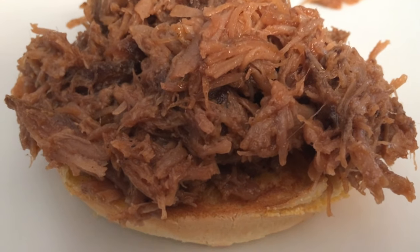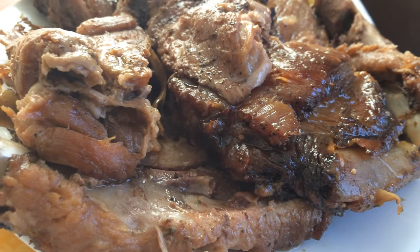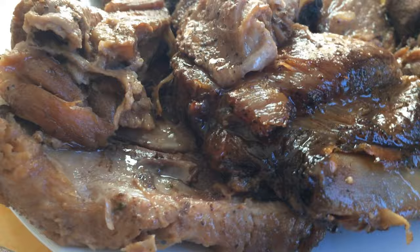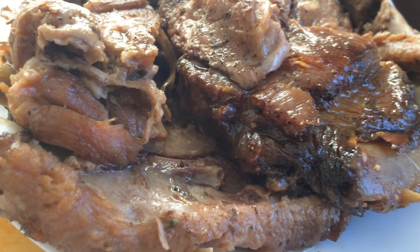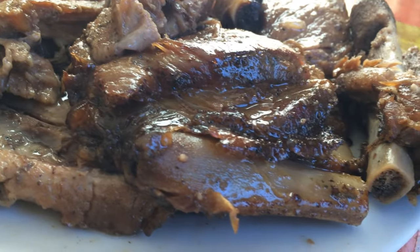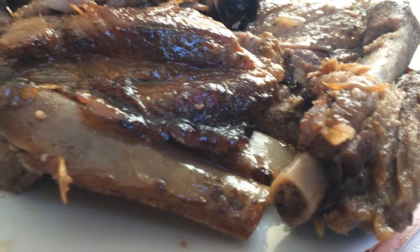Hey guys, this is Jackie. I'm going to show you how I make my barbecue pulled pork sandwich. First of all, I cooked my spare ribs in a crock pot for eight hours on low, and I added garlic, onion, bay leaves, and all my favorite seasonings. I cooked it till it's very tender, as you can see.